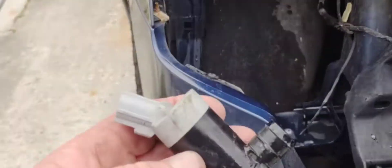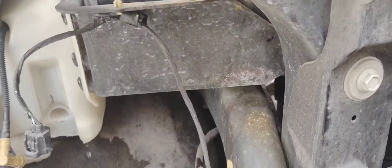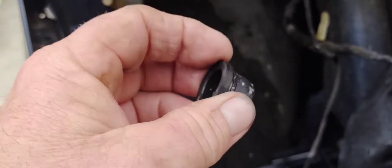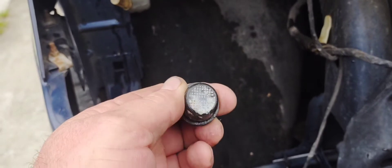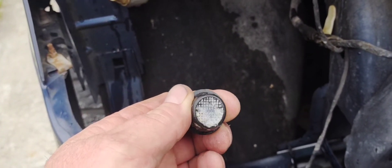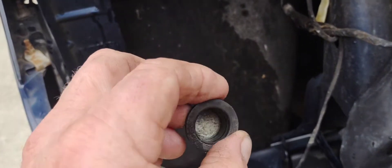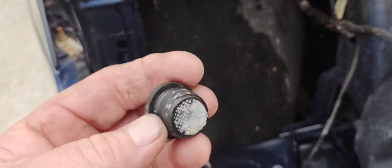When you remove the pump and pull the next piece off, you notice that this thing is crammed full of all kinds of crap on the screen. 90 percent of the time, this is generally what goes on — just check this first. Pull it off, take a look at it, you'd be surprised. So that's what I'm doing — I'm going to clean it out, put it back in, and see what it does.